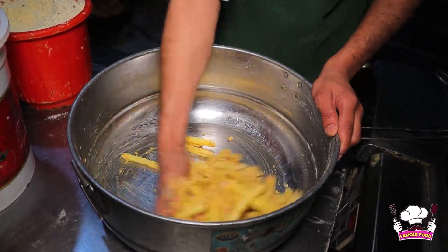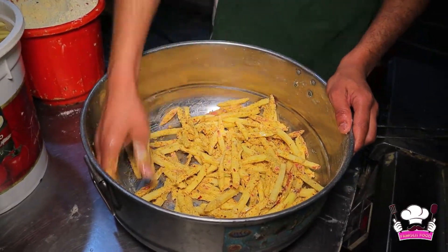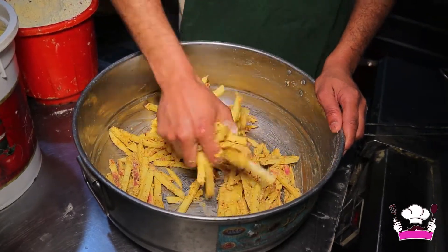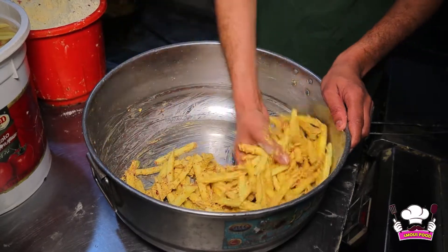How long have you been doing this? 4-5 years. You have been doing this for 4-5 years with a lot of speed. Is this mixed? Yes. The sauce is on the fries.